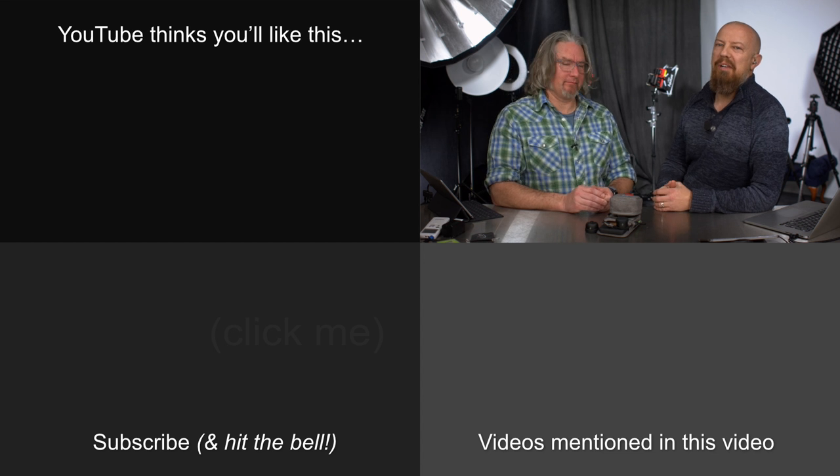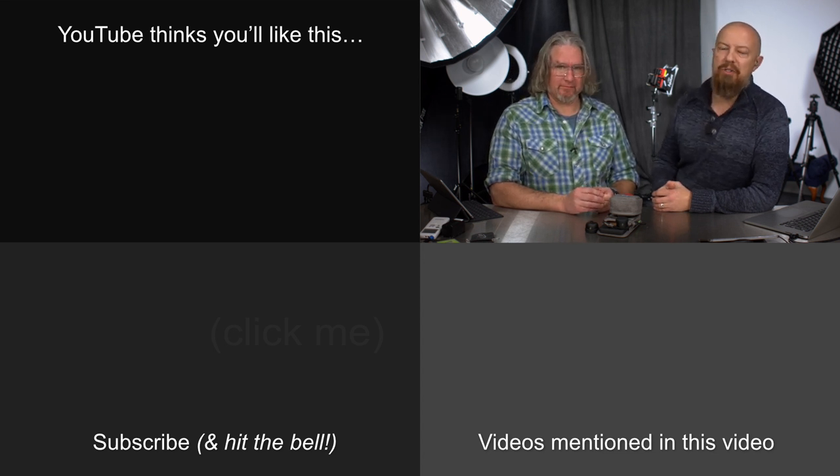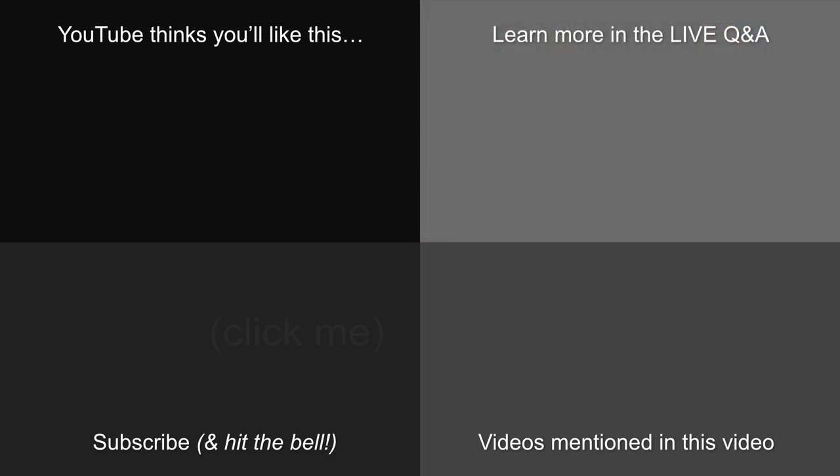We're going to jump into the Q&A part of the show. If you have any questions and you're watching live, you know what to do — get them up there on the screen. And if you're not watching live, the Q&A is going to pop up right here in just a moment. We'll see you next time.